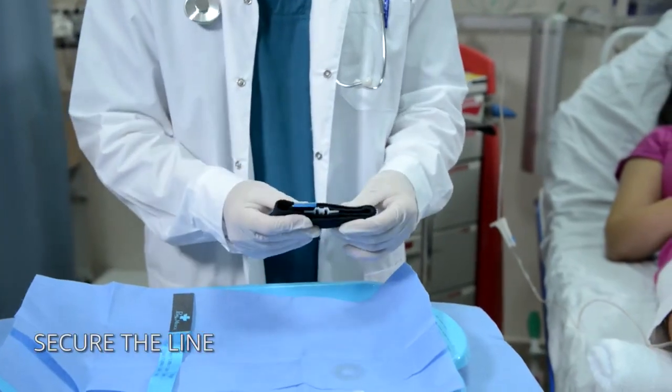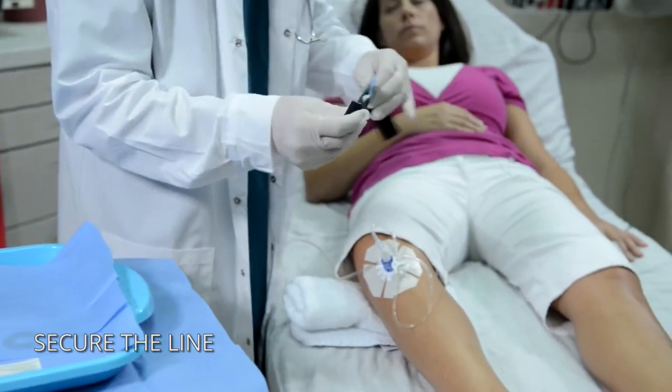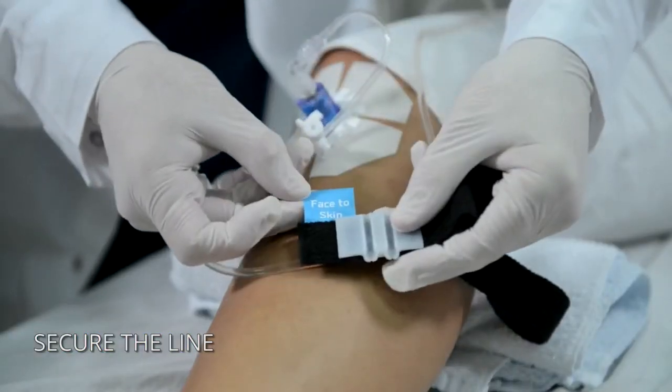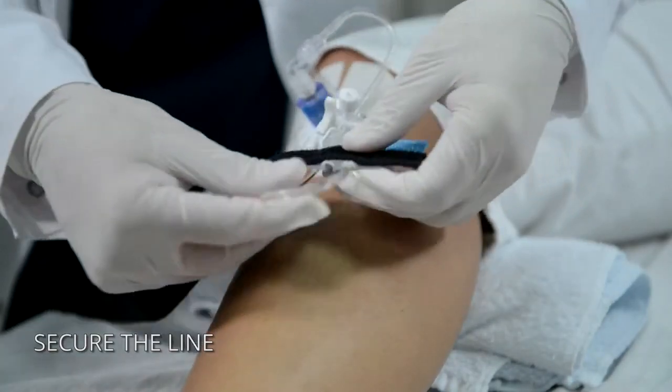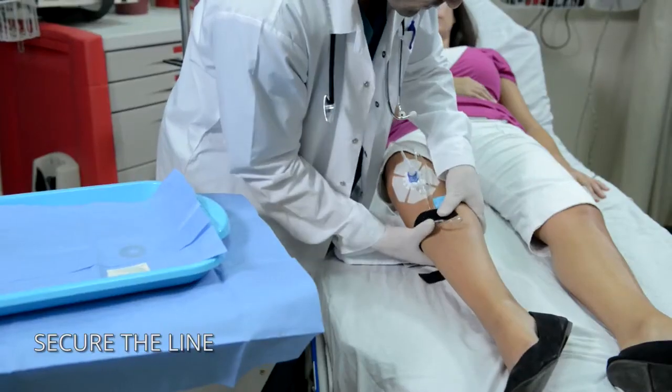Use the secure I.V. strap to provide protection against accidental line pulls. Snap the line into the quick-click connector channels and wrap the strap around the patient's leg near the access site.